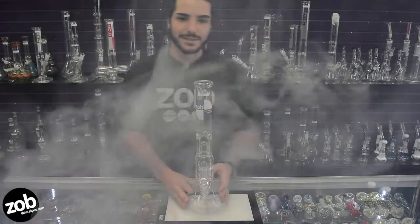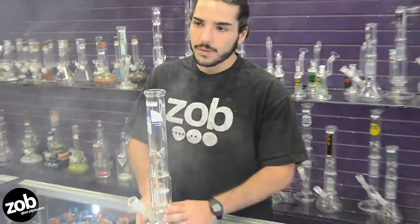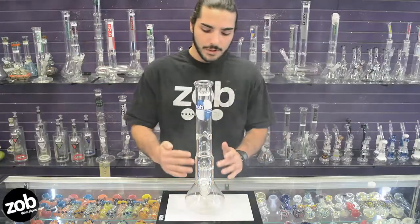What's going on everyone? It's Gil with Southclass5s.com. We're back over here at the world famous original Purple Haze. Today I'm going to be showing you this 17 inch beaker bottom top.